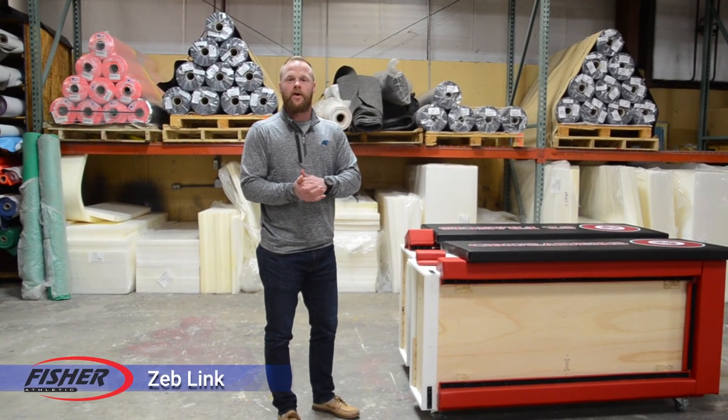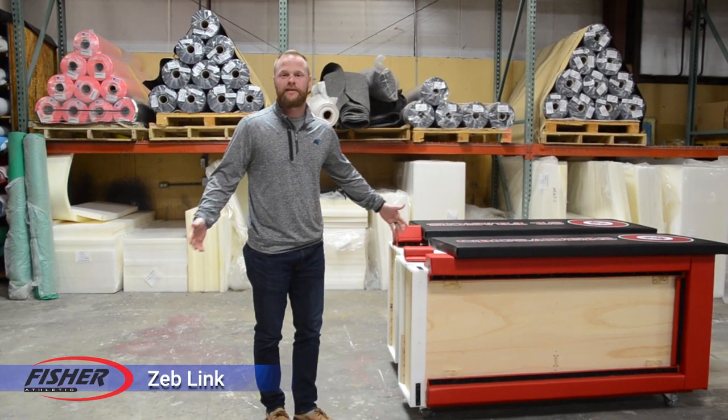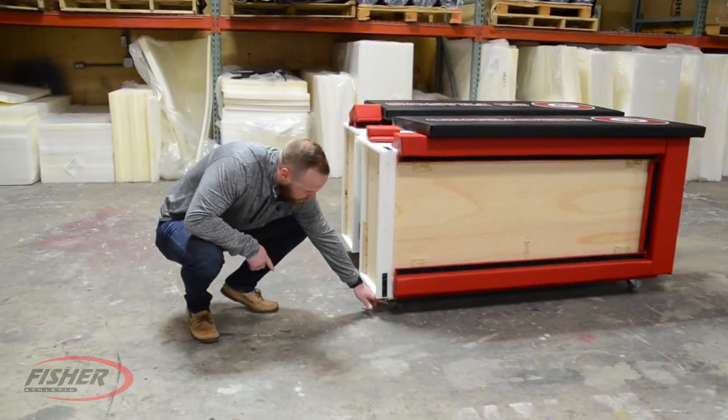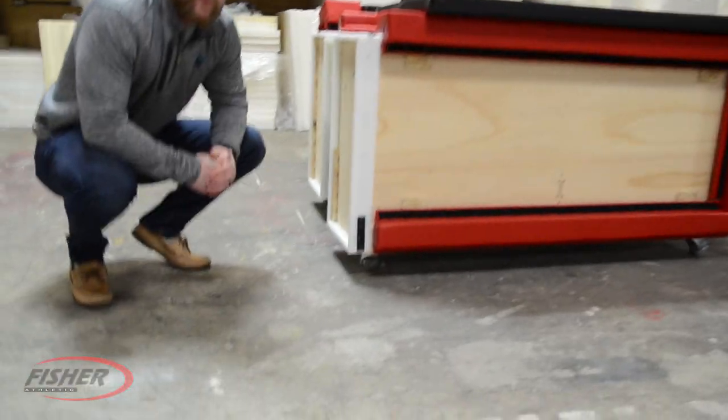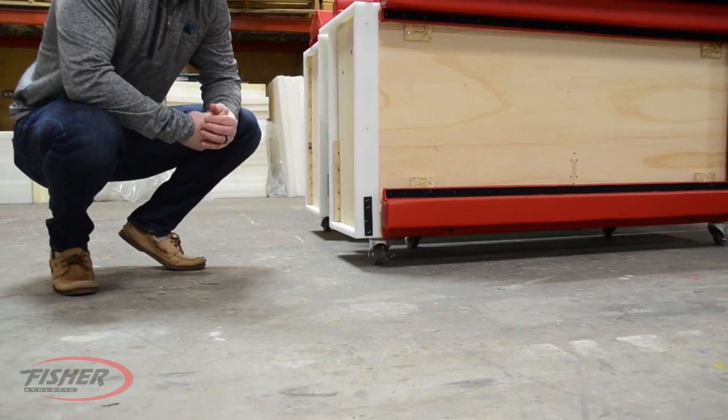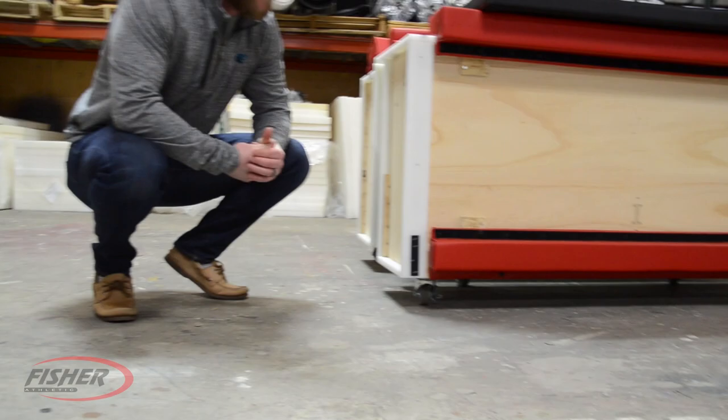I want to thank you guys for purchasing our scores table. This is our basic floor mount here. We have some wheels right here underneath — rubber wheels, won't scratch your floor or anything like that. Roll on anything, light enough to pick up over door mounts and stuff like that.